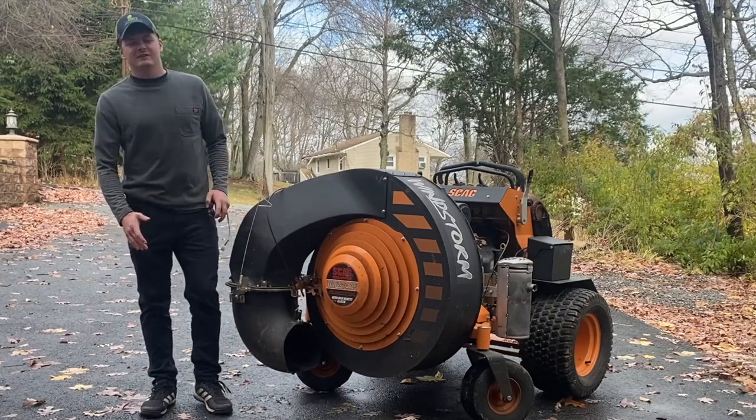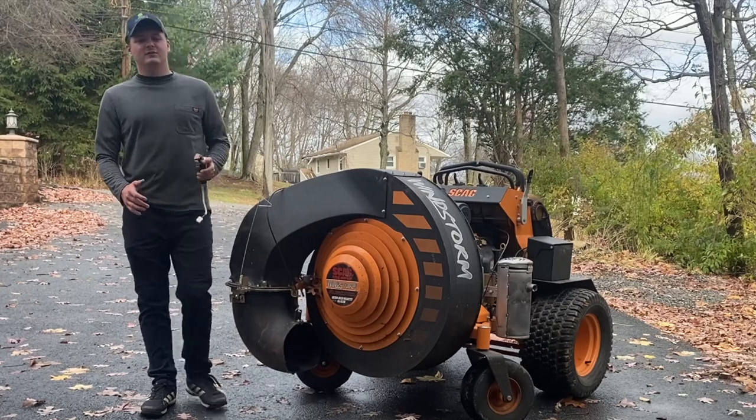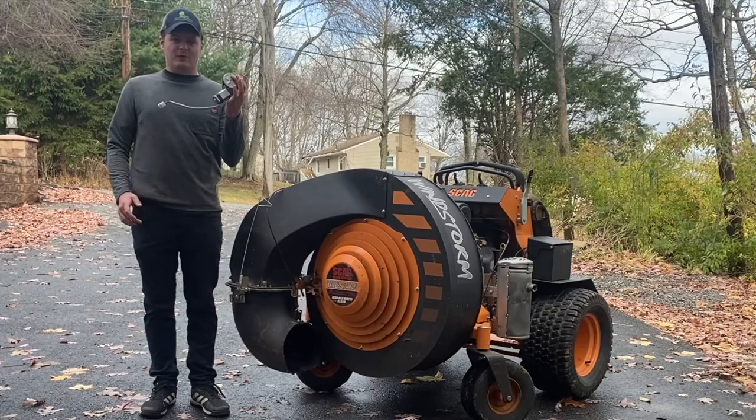Hello everyone, Jimmy Ziggy from Ziggy's Lawn and Landscape here today, and I'm going to teach you how to save a lot of money on your Skag Windstorm when this part fails.